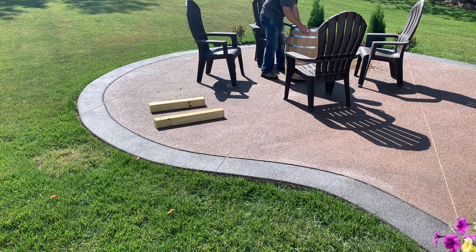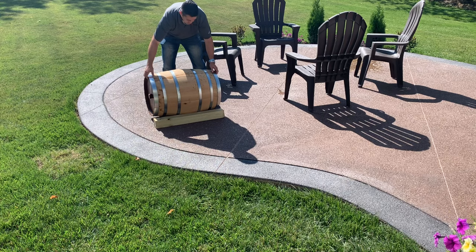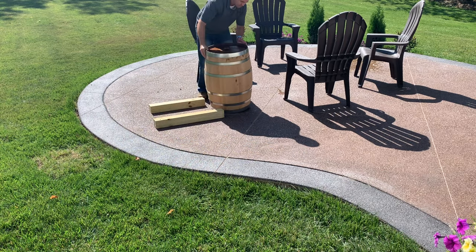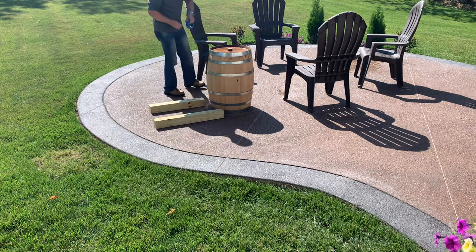I used a couple of scrap 4x4s to place the barrel on. The thought process was it would assist holding the barrel and be easy to rotate when cutting the top off. I identified my cut line to be right above the third hoop. I used painter's tape to tape off the hoop on the barrel to protect it, as the cut mark was right above the hoop.